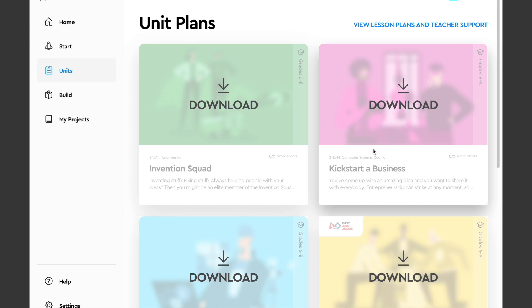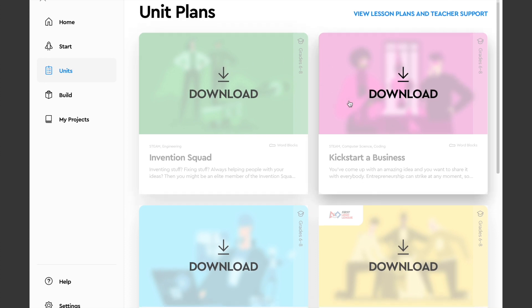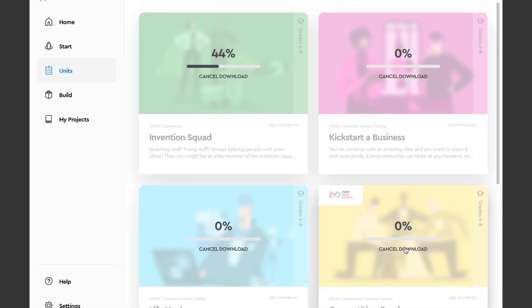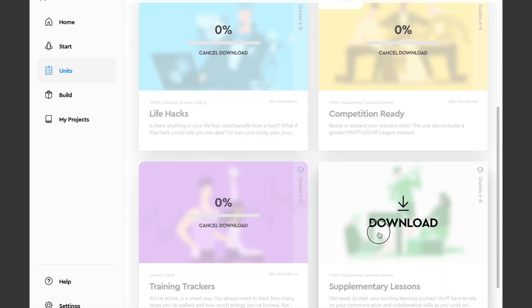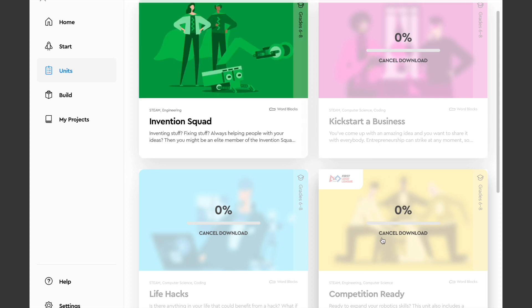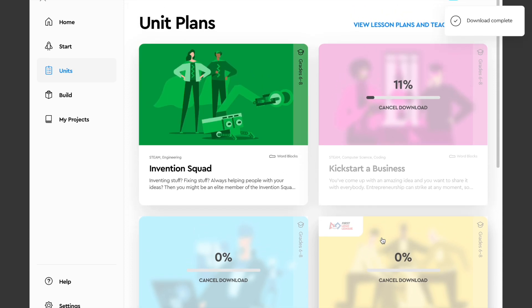I'd recommend going to Unit Plans and downloading all of them, because they're not very large files. You can get a quick glance at the different lessons they offer. I particularly like the Competition Ready curriculum — I've got some stuff in the works that will go along with that.